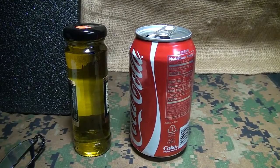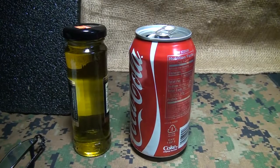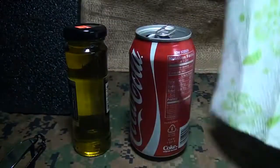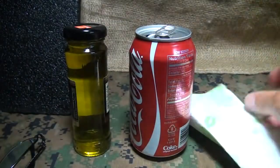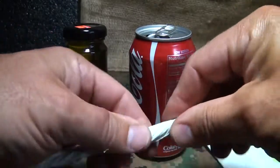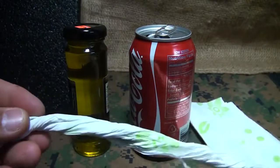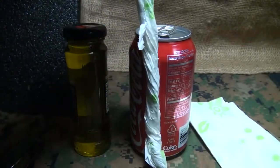We're going to make a can torch. You can use this for different things — for light, you could even probably cook a little something on it, or for warmth. We're going to use olive oil and a couple of napkins. You could probably use just one paper towel. First thing you want to do is roll up a couple of napkins together, good and tight. We're going to cut this to make it a little shorter so it fits down in your can.